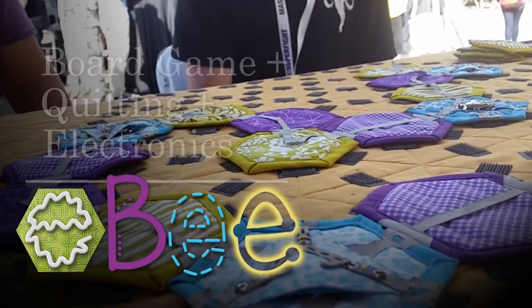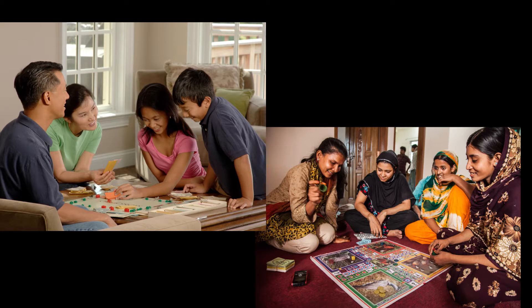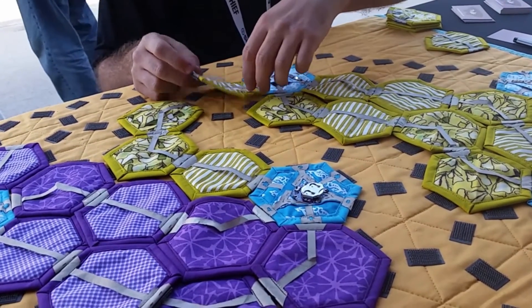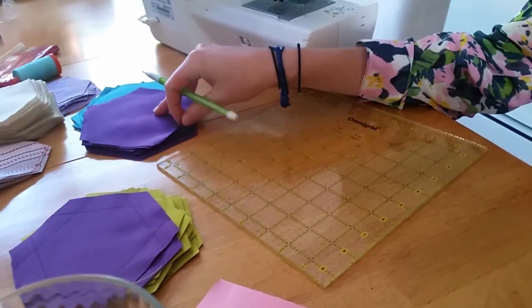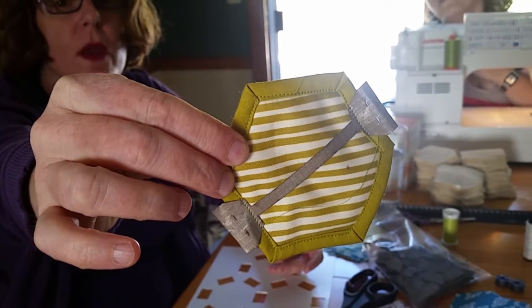EB is an experimental game project that brings together the traditional craft of quilting and the multi-generational fun of board gaming to make electronics and e-textiles more accessible across gender, ethnicity, and generations. EB is a STEAM-based project created by artists, researchers, and students at Northeastern University with seed funding from Northeastern's College of Arts, Media, and Design.